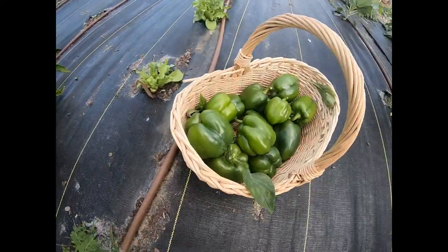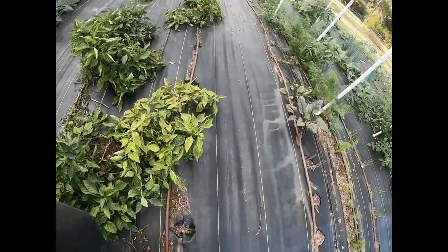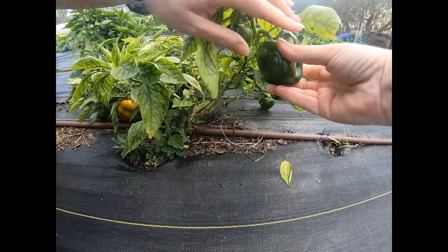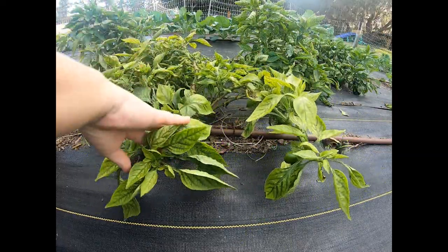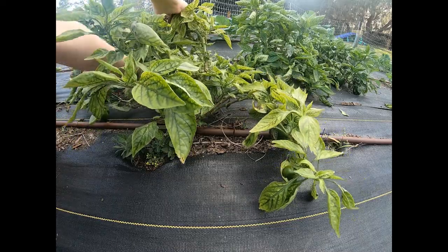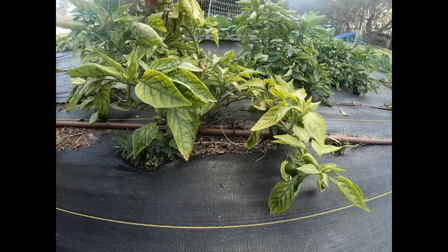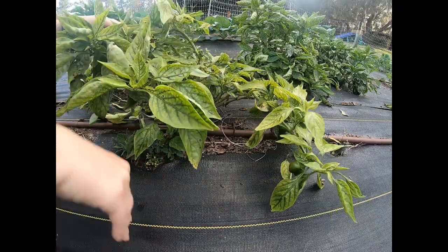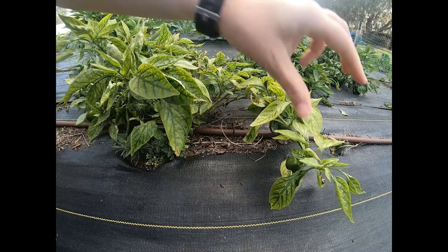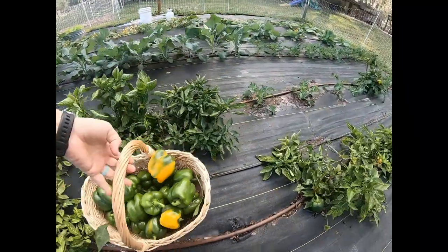Look at that — just from two plants I got almost a full basket! Most of these are green but they'll change colors. See, this one's already starting a little bit. There are still a couple little small ones on here that maybe we'll be able to get in the next few weeks, which are still going to be pretty mild.